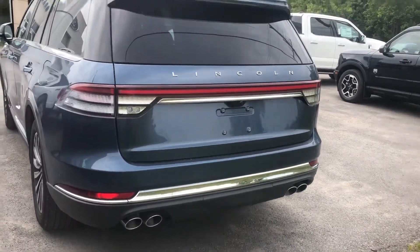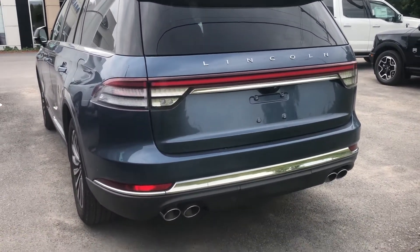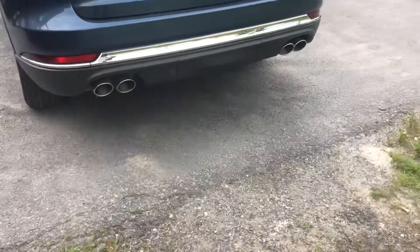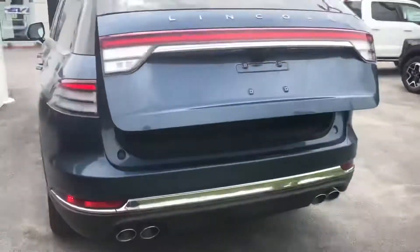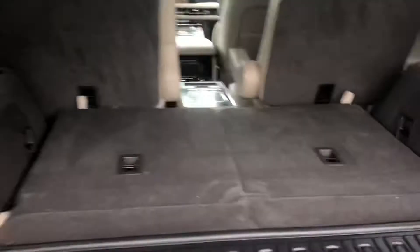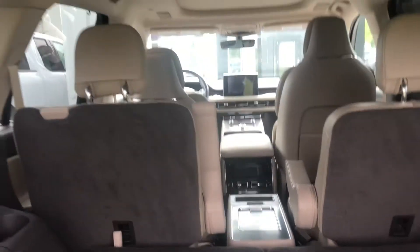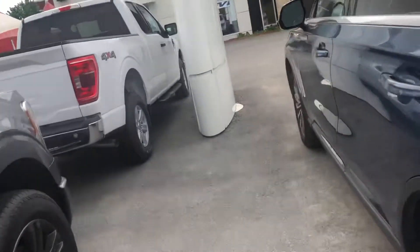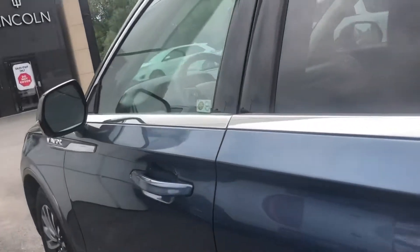This one is a six-passenger. It's got the two seats folded down and two in the middle with a console. Just going around — this has blind spot indicating mirrors and massaging seats, memory seats.